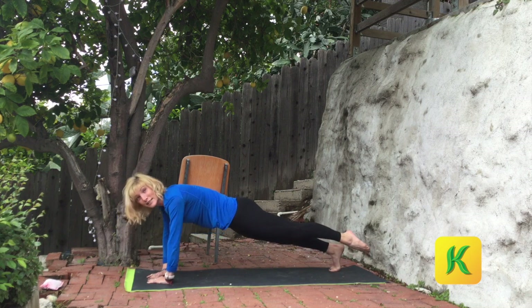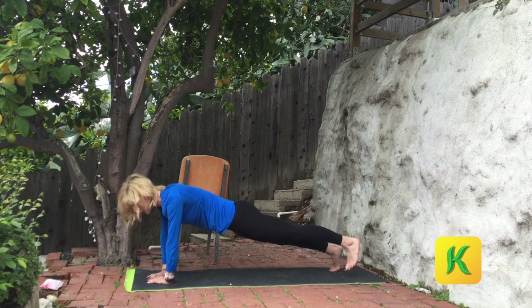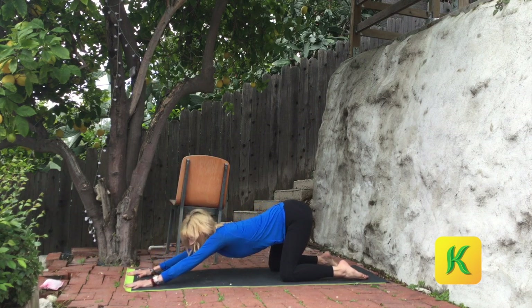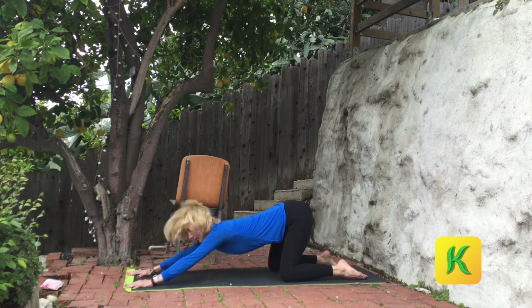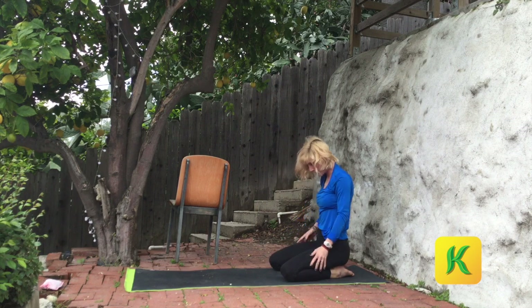Ten, nine. Navel to spine — eight, seven, six, five, four, three, two, and one. Feet down, knees down. Lift your hips up high. Reach the arms forward. Inhale, exhale. Chest lows down below your arms. Lengthen your inhales, deepen the exhales. Roll your hips to heels. Come on up one vertebrae at a time. Have a seat.